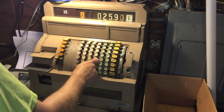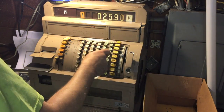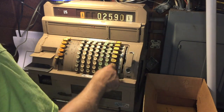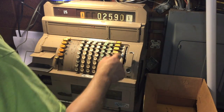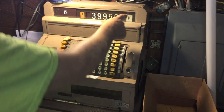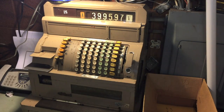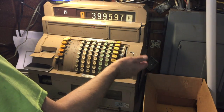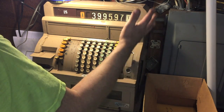You'll see $25.90. Simple. Like I said, this machine does do thousands, so we can do $3,999.59 — or $39.95.97. Select your department, miscellaneous. Machine shows $39.95.97, department five. Simple.